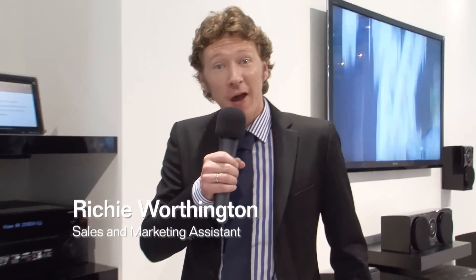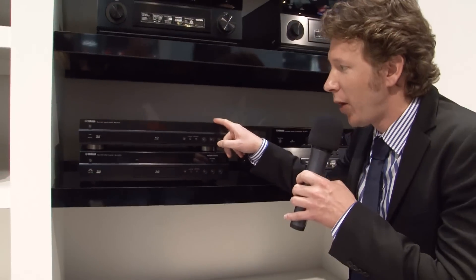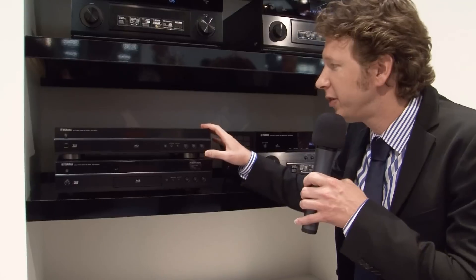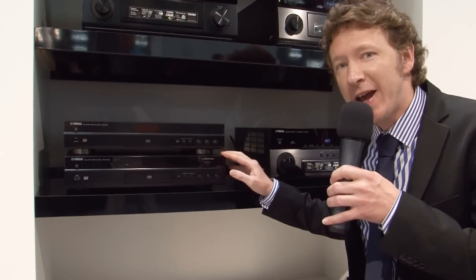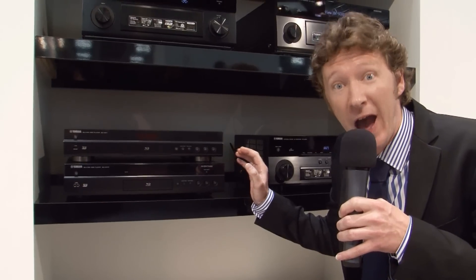Hi, welcome back to IFA 2011. We're still at the Yamaha booth and I want to talk to you about the new Blu-ray players from Yamaha's range. There are two: the BDS-671 and the BDA-1010. The BDS-671 has been designed as the standard Blu-ray player in the range, while the BDA-1010 has been specifically designed to match the company's AVR Aventage range.